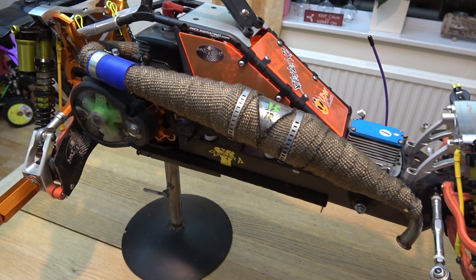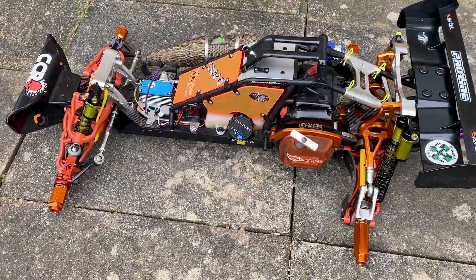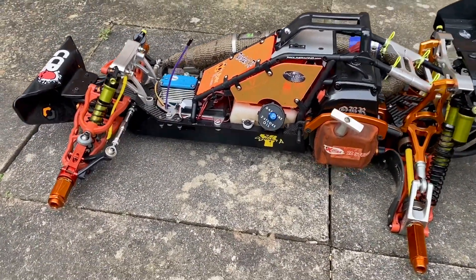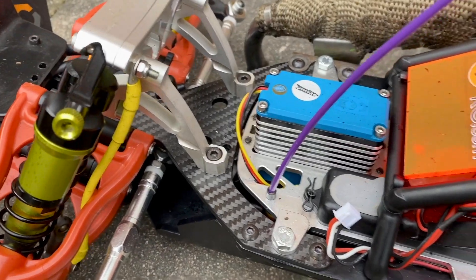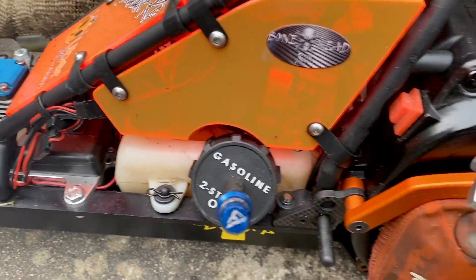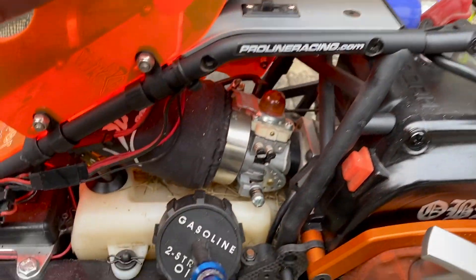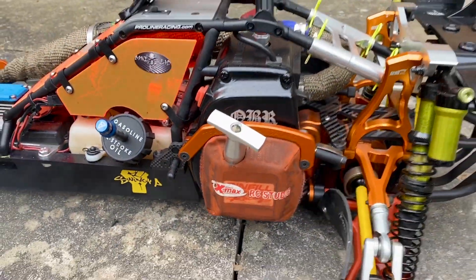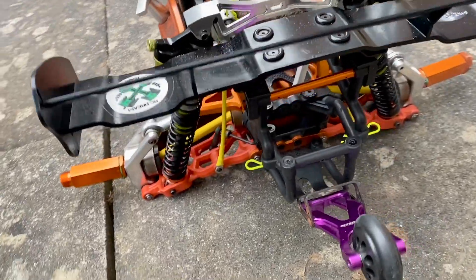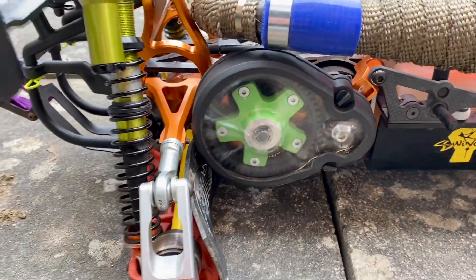Hey everyone, Joel from IC Max UK here. I just wanted to introduce you to my HPI Baja 5B. I've had this for quite a long time — I can't remember exactly when I bought it, but it's been well six to eight months. I've only run it once very briefly, and when I did the servo horn, which is underneath the servo at the front, fell off within a couple of minutes. I lost steering and it took me a while to sort it out, but I've sorted it now.